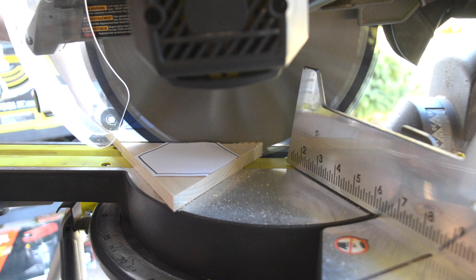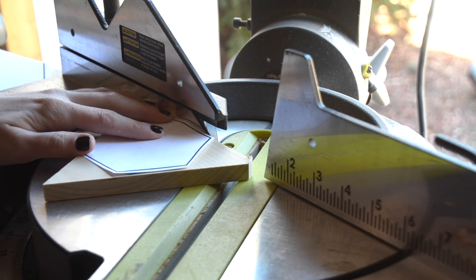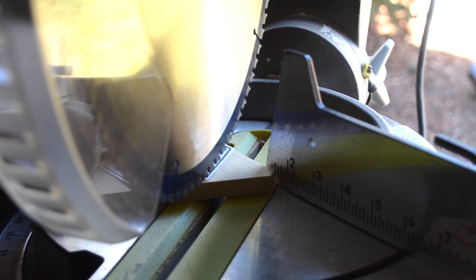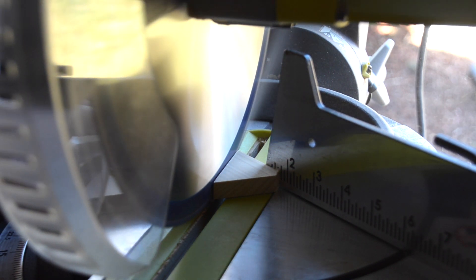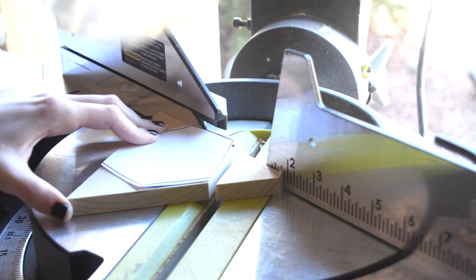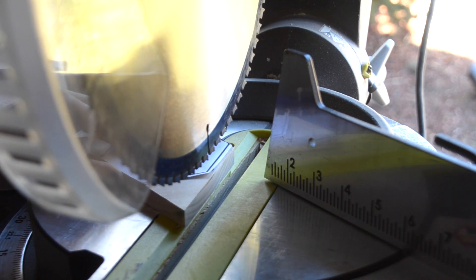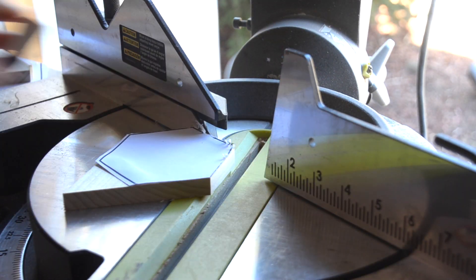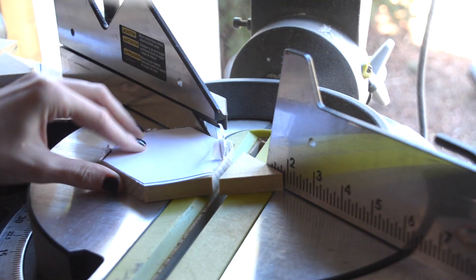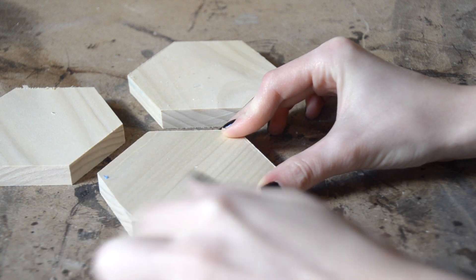As always, make sure to use appropriate safety gear when operating your saw. Once your smaller pieces are cut out, use the miter saw at the same angle as your previous cuts to begin cutting out your hexagon. Make sure to use the lines from the templates as guides. If your pieces are really small, use a clamp to hold down your coasters while you cut in order to avoid any accidents. Once cut, remove any excess paper and tape from your coasters.